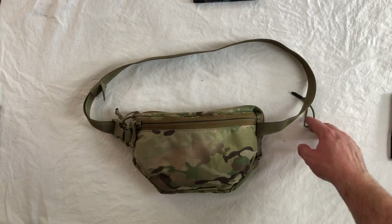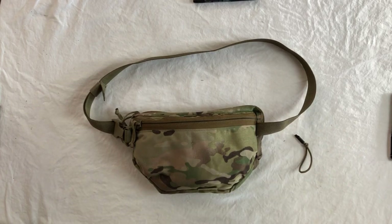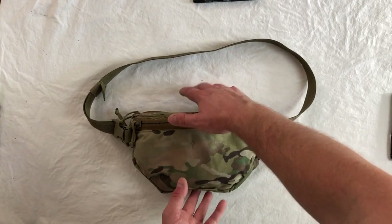Hi, this is Nick with Arbor Arms and today we're going to set up the Jedberg Nut Ruck Extremis holster.